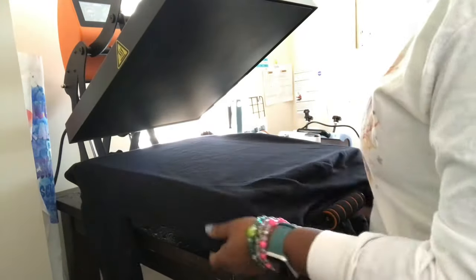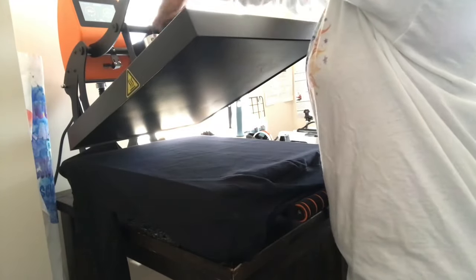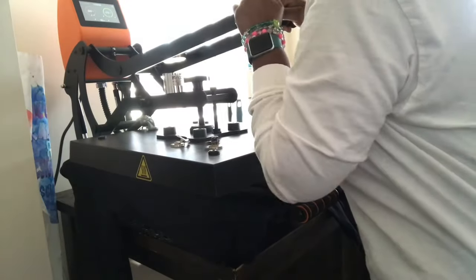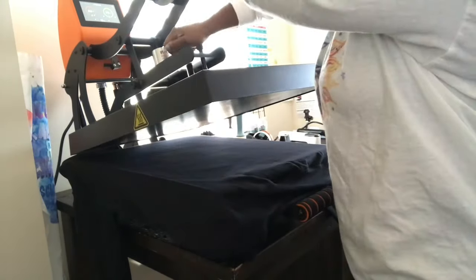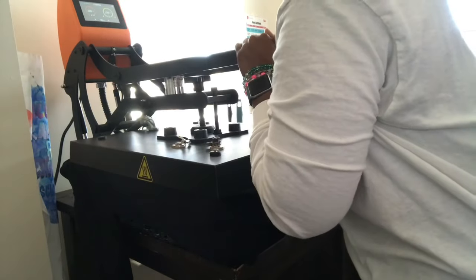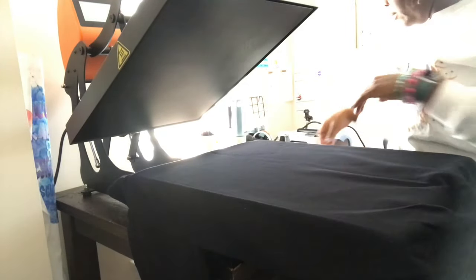Next I am going to test my pressure and also pre-press the shirt to get any moisture out. With puff HTV you need really firm pressure. Okay, applying the first design.